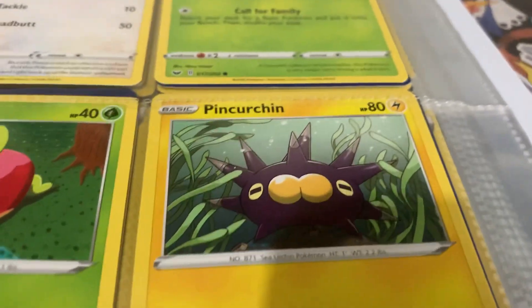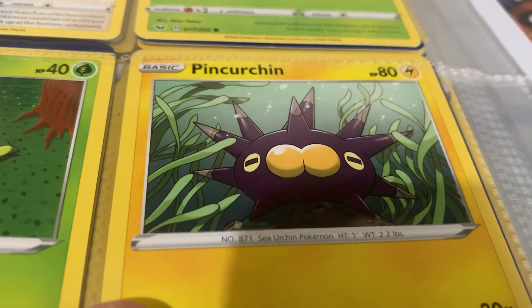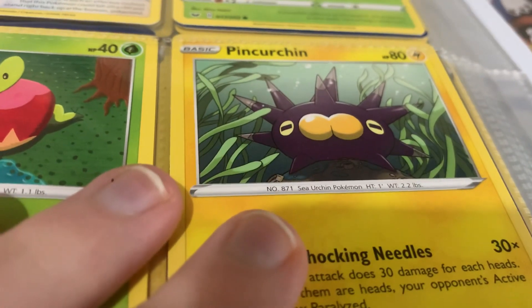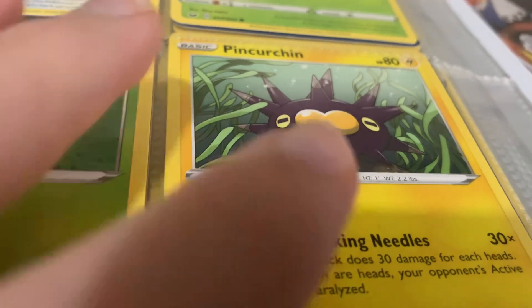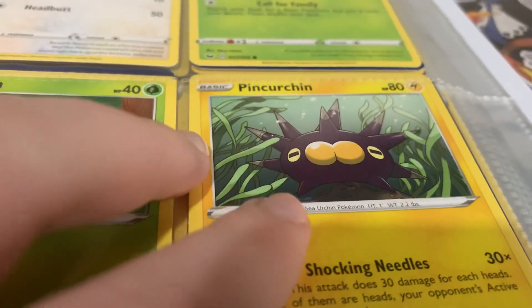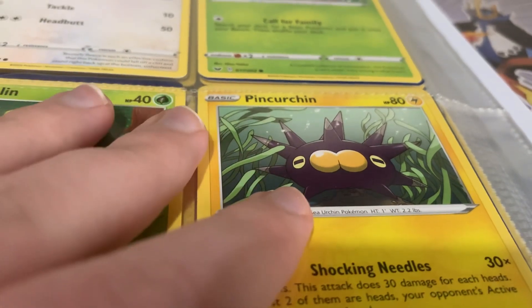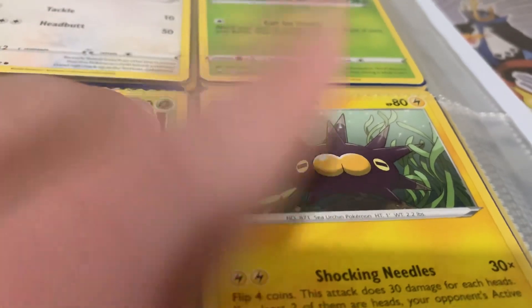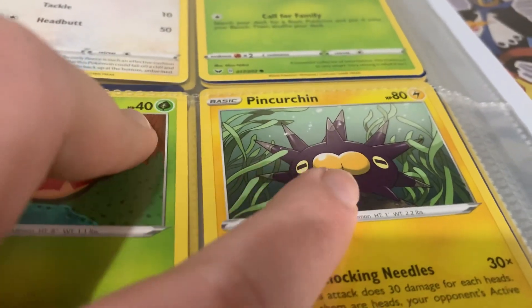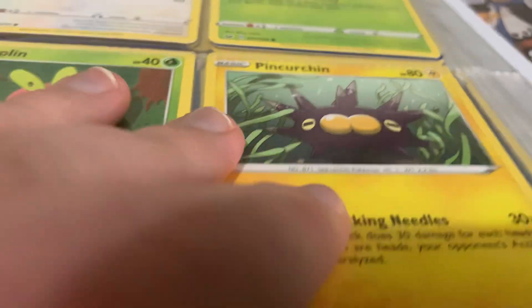Pincurchin - I don't even know how to pronounce it. Is it the counterpart of that other one? Because there's another one that's almost like it has this kind of shape, and it looks like it's got an arse for a mouth. What the hell is going on in there - is it like a landmine Pokemon?